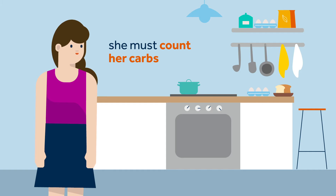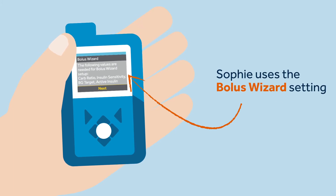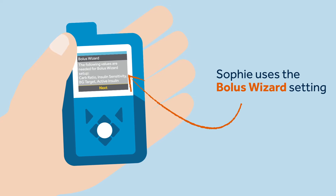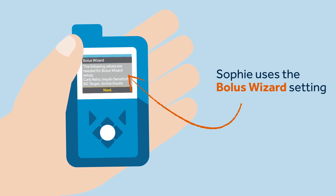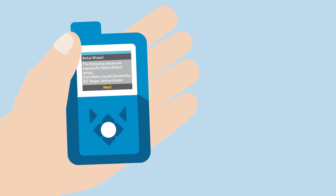Sophie is using the SmartGuard feature and she knows that she must enter a specific bolus amount 10 to 20 minutes before she starts a meal. To make sure she calculates the correct bolus amount, Sophie uses the bolus wizard setting.